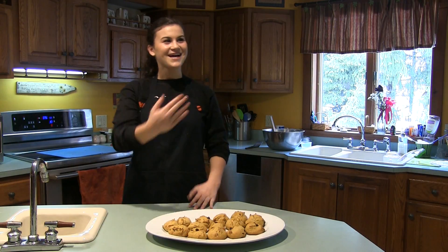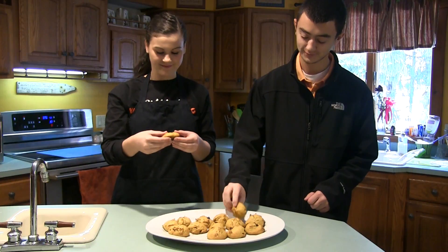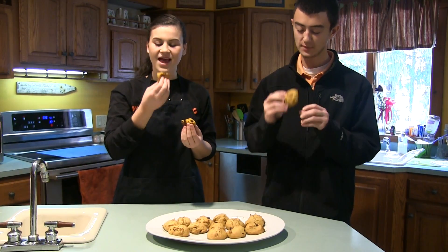And here's the finished product, pumpkin chocolate chip cookies. Zach, come and join me. Let's try it. Mmm. The best part.